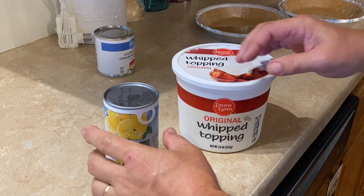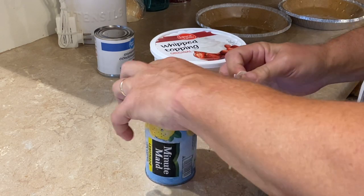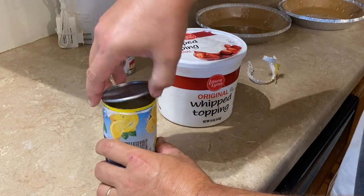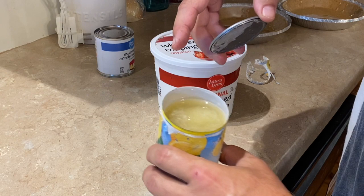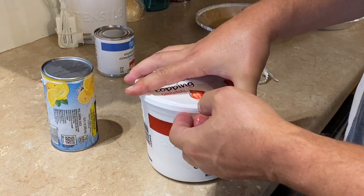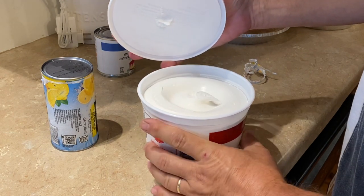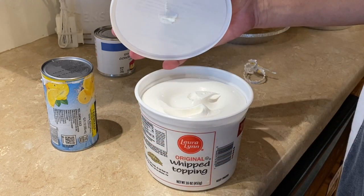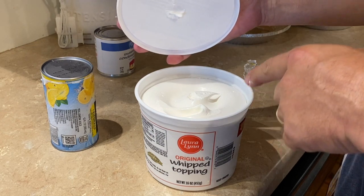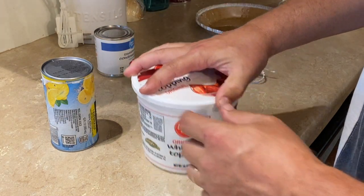A couple of key things to note: because these are frozen, you want to let them thaw so that you can mix them up. The lemonade is not difficult because it thaws pretty quickly — you can see there's a chunk in there that's still frozen, but I can pour some of that off, no problem. What you have to be careful of is the whipped topping. While it appears thawed out, there may still be some frozen stuff in the middle. If you let this sit out too long, it goes flat — the air puffs out of it and it just turns into a bowl of mush, and it's not good. So you don't want to let it sit for too long.